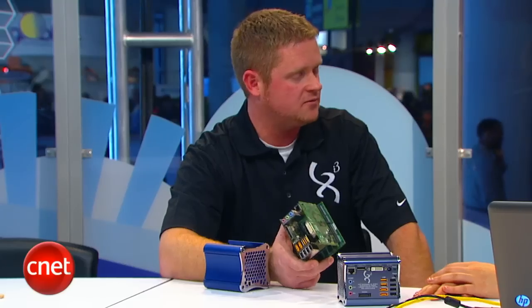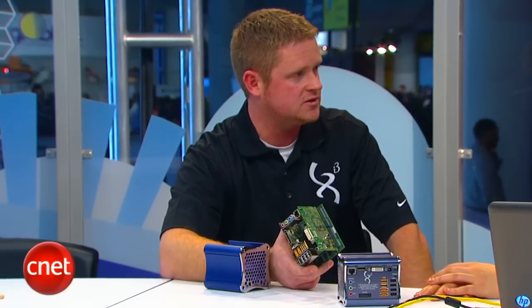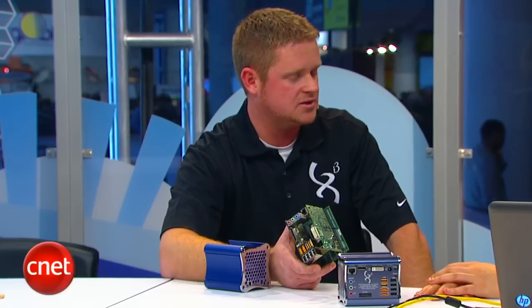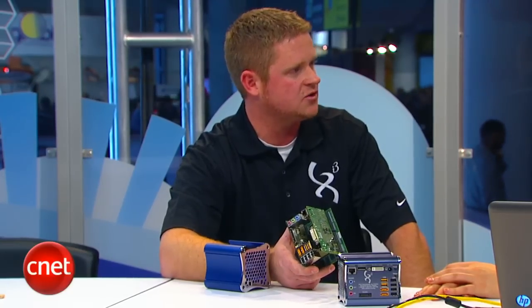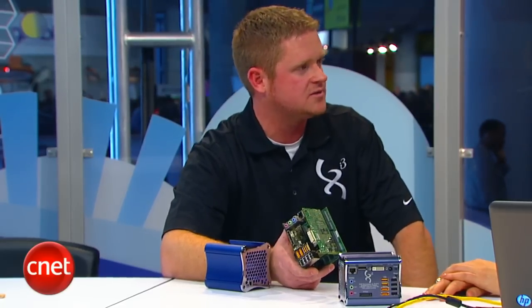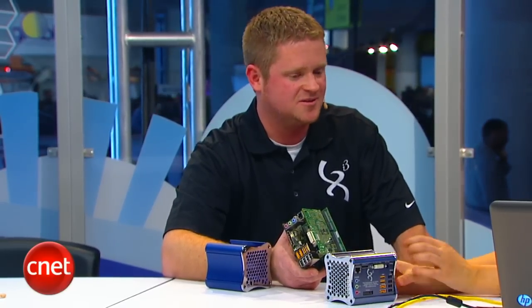What are the base specs? Base specs are 2 gigs of RAM, 2 gigahertz dual core processors, and a small solid-state drive internally — starting at 8 gigs and going up to 32, up to 128 gigs, depending on how much you want to spend. And you can spend a lot on solid-state drives.